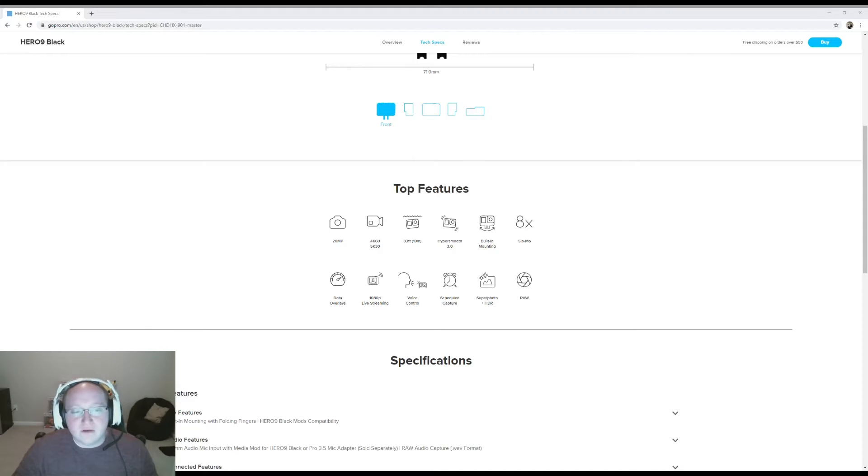1080p live streaming — so if you're connected to Wi-Fi, you'll be able to live stream probably to Twitch, YouTube, anything of that nature. Voice control: we already mentioned the built-in microphone, so you may be able to set the camera down and say 'shoot my picture' and it'll take that snapshot from afar. Scheduled capture — probably very similar. Super photo and HDR: if you haven't used any technology with high dynamic range, this just adds more flourish to color and really broadens that spectrum.